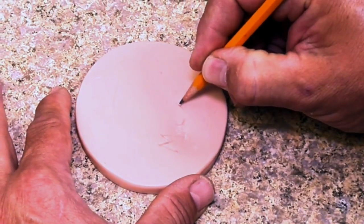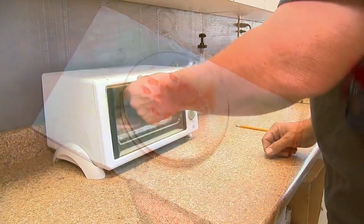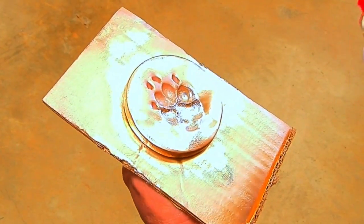Your loved one's name will be handwritten on the reverse side. The clay paw print is then baked, pulled, and painted, creating a personal tribute.